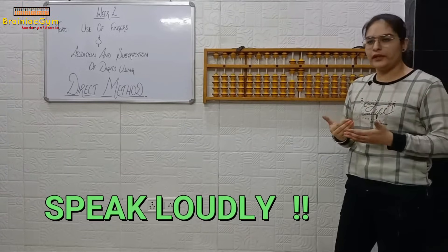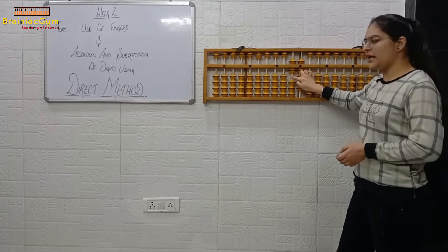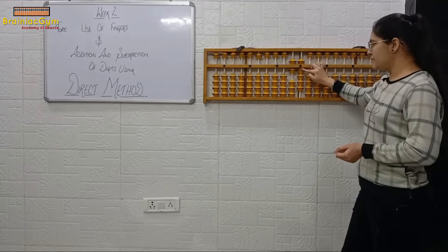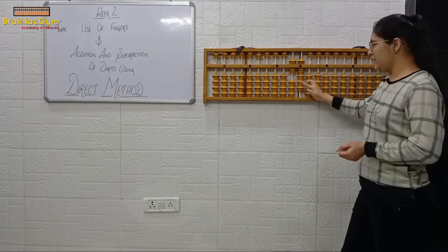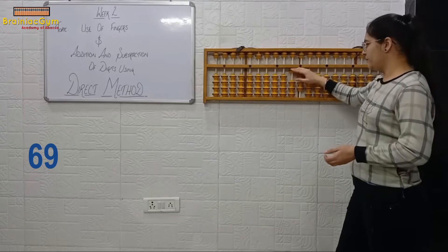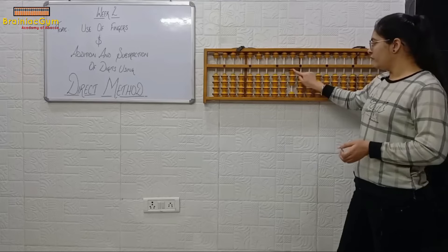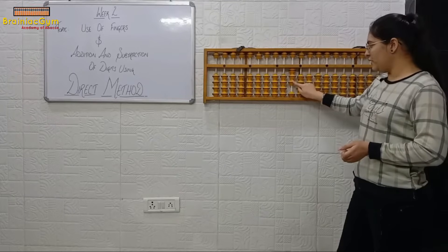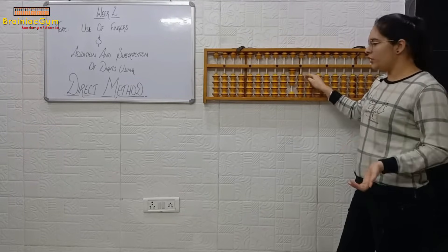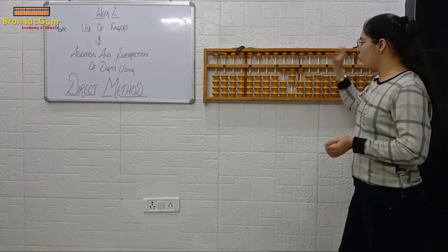Tens place first — five, six — keep that six in your mind. Move to the ones place — five, six, seven, eight, nine — sixty-nine. Perfect. One more: one, two, three, and here it's zero — so thirty. Now we will include the hundreds rod as well.